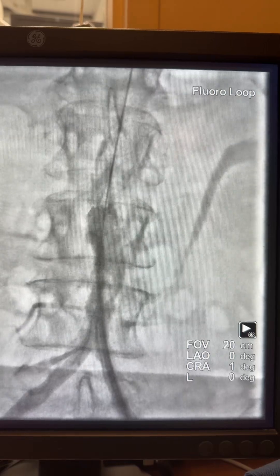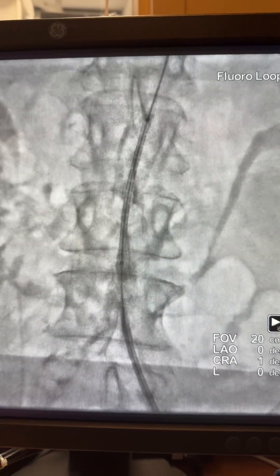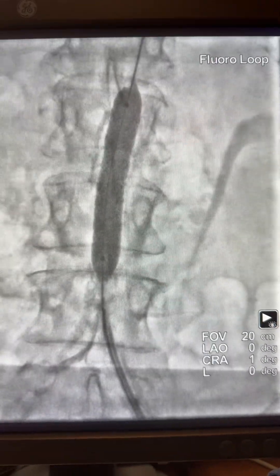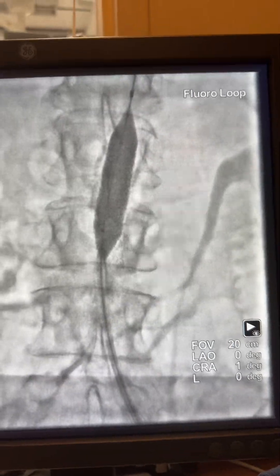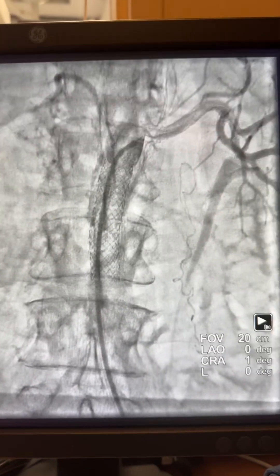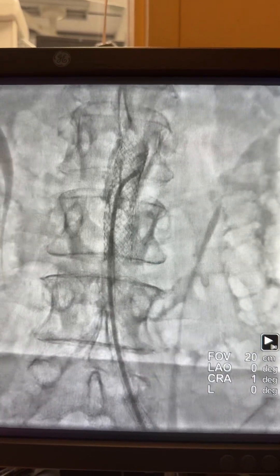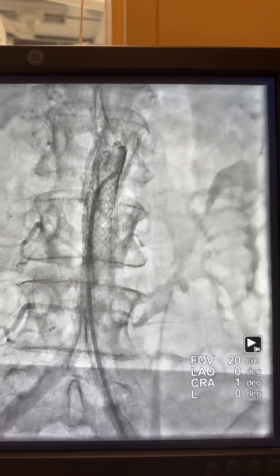With the 8 French sheath in place, it's advanced up to that segment and the stent is placed. The stent was expanded very well. I then post-dilated using a larger balloon. Here is the catheter advanced with a nice waveform, nice pressure, and nice results. More injections proximally and distally confirm excellent final outcome. Thank you very much, I hope you enjoyed this case.